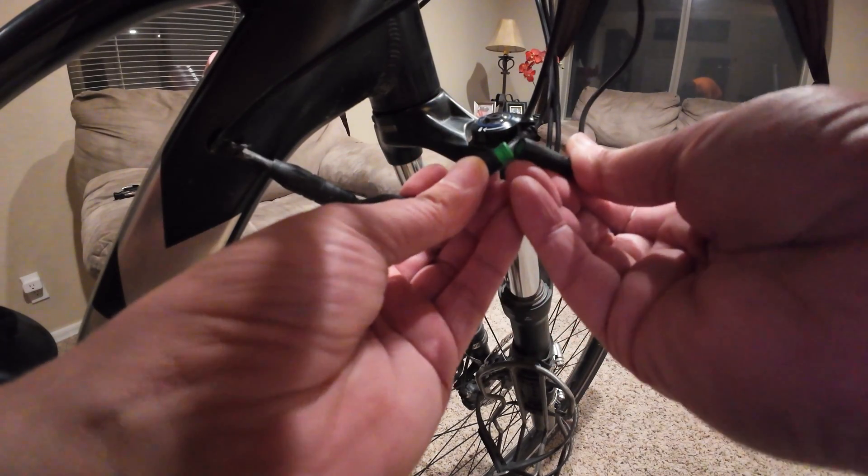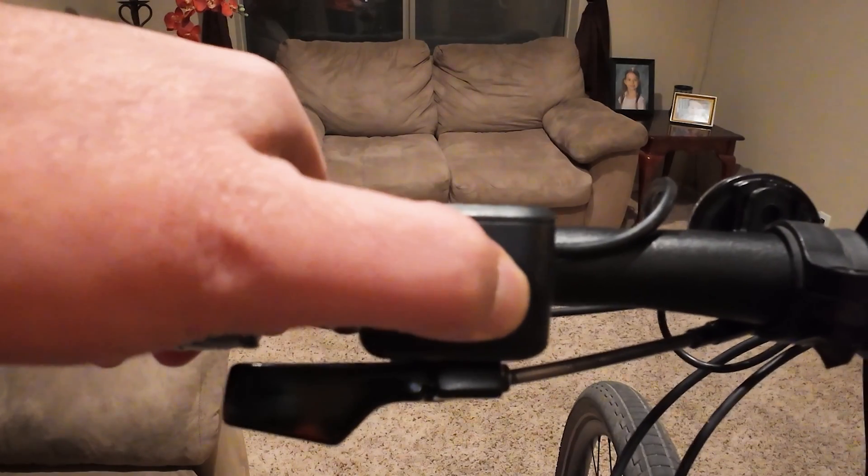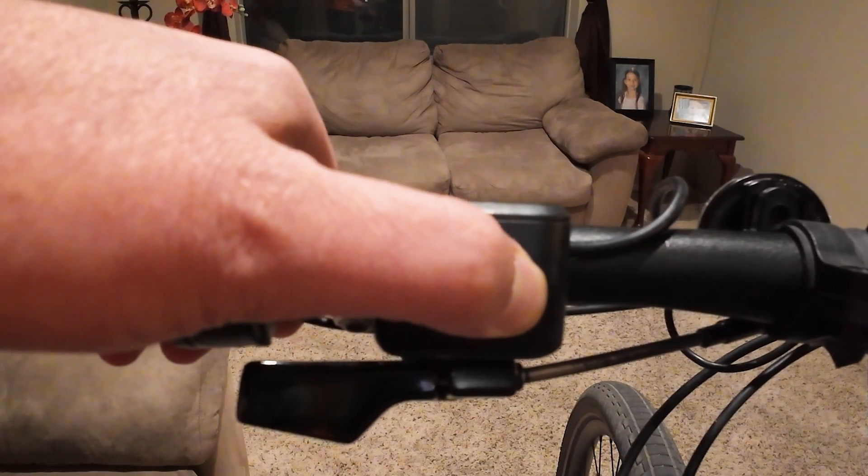Now I just find the two notches, line it up, and plug it in. Then to turn it on, you just hold the power button down for about three seconds and the screen will turn on.